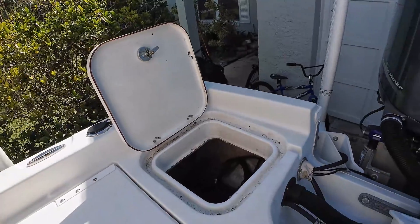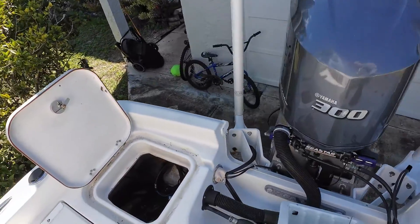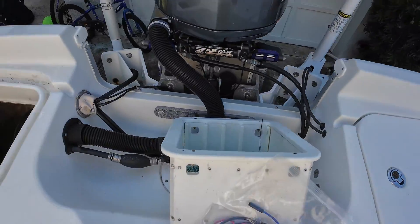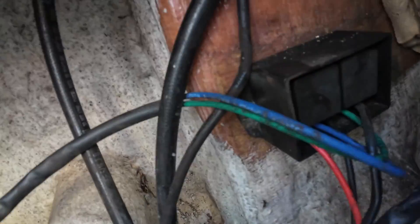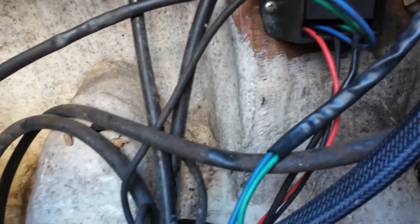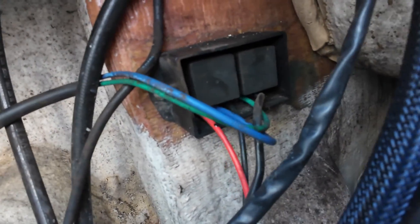So back here on the platform of this boat, you got two accesses to the bilge — that one over there, that one over there — and then you have one in the middle. This is where those relays are located right there. You see that module right there? You got all the wires and stuff like that, so we're going to replace those.